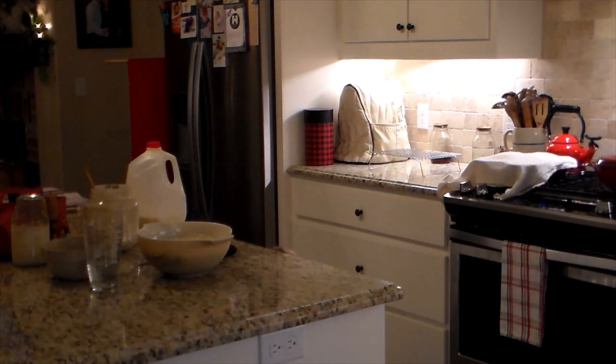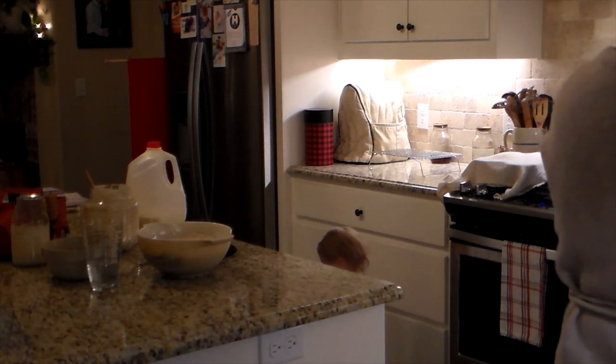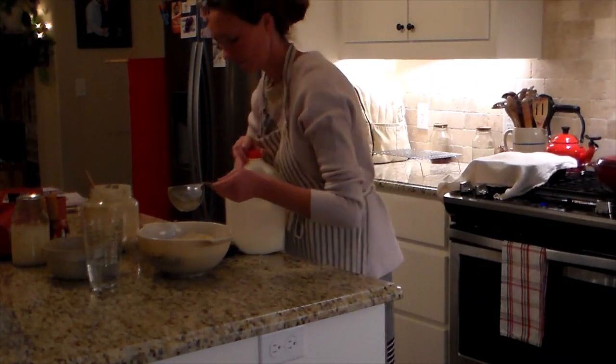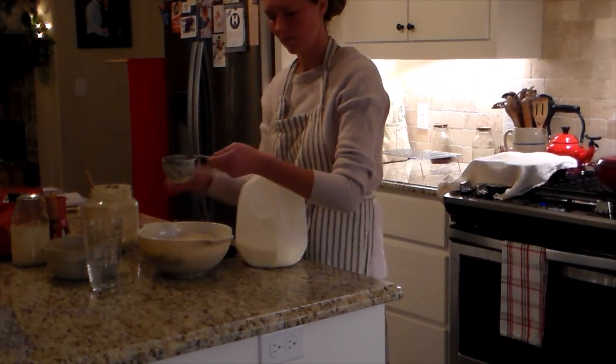In the big bowl, I have one and a half cups of flour, a half cup of sugar. You can use whatever sweetener you like, or if you don't want sweet cornbread, then don't put the sugar or sweetener in. Three-fourths cup of cornmeal, one tablespoon of baking powder, and a half teaspoon of salt.